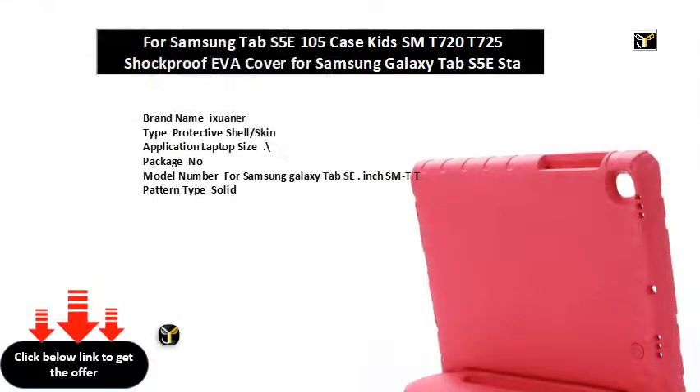Brand name: Ixuaner. Type: protective shell/skin. Application: laptop. Package: none. Model number for Samsung Galaxy Tab SE inch SMTT. Pattern type: solid. Compatible brand: Samsung. Style: casual. Shockproof, drop resistance, anti-dust. Soft. Material: EVA. Colors available: blue, rose red, green, black, purple.